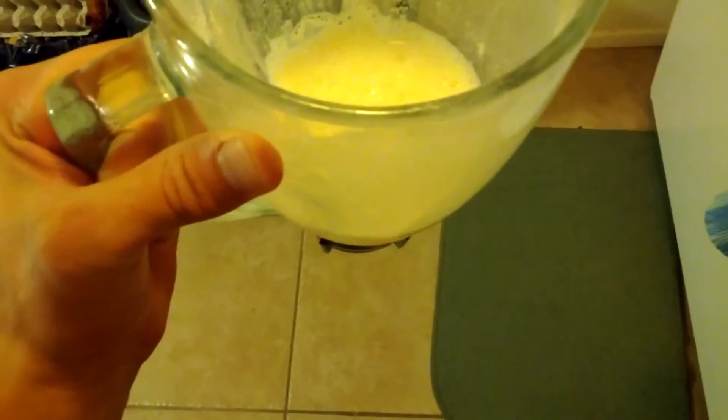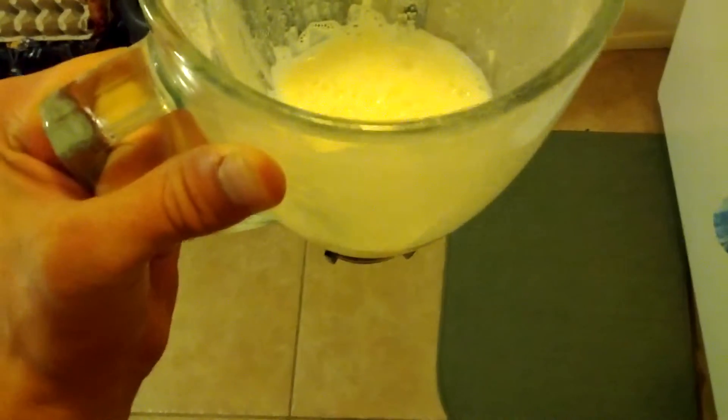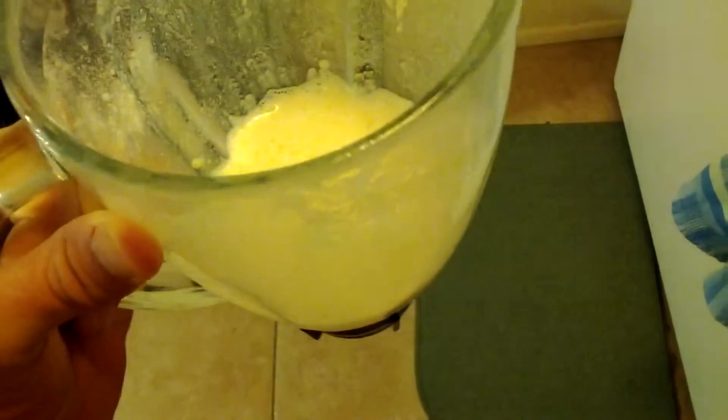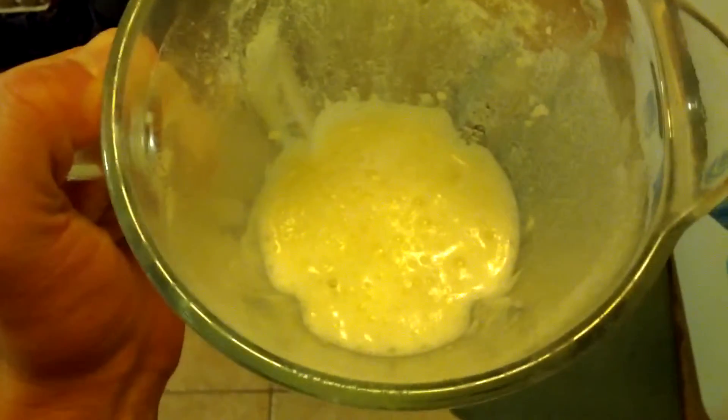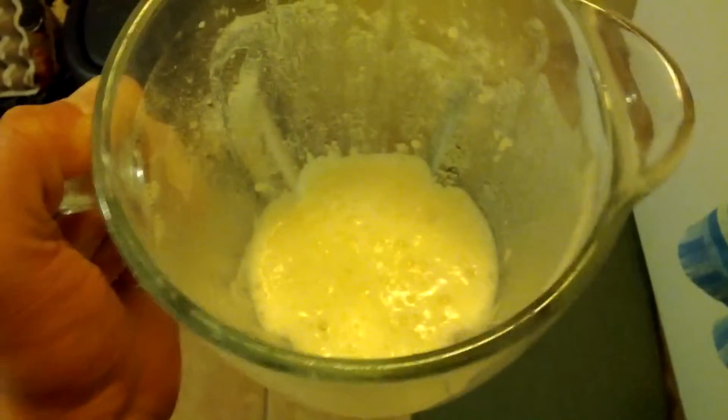Obviously, with mixability, since it was in a blender, it's going to mix pretty well. So overall though, not bad. I definitely like the chocolate better, but I'm a chocolate freak — so that's just me.